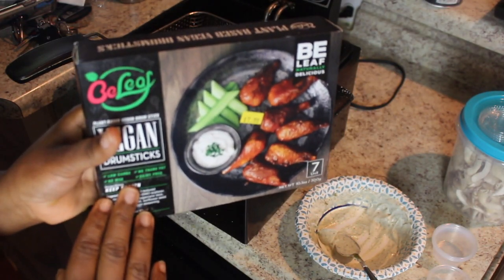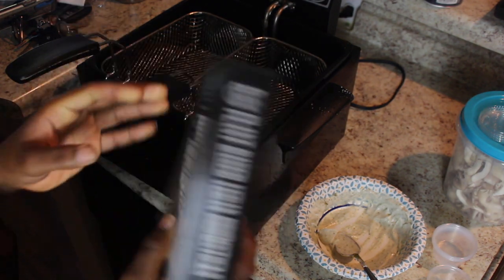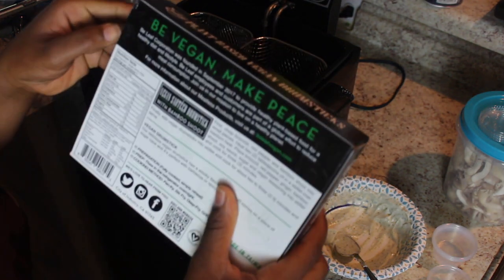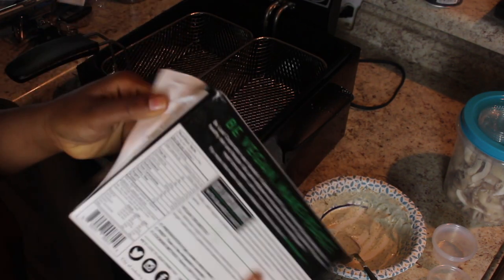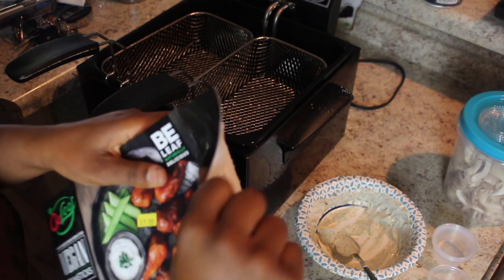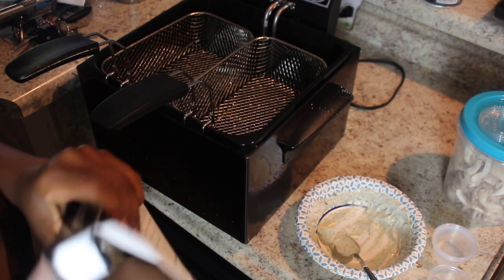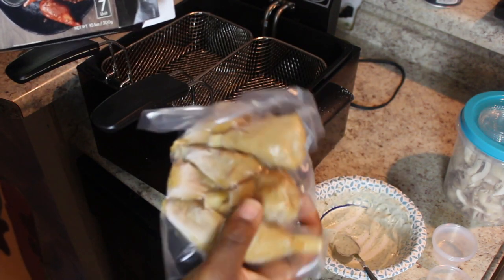This is the brand we're gonna be using to fry — the Bee Leaf brand. These are soy drumsticks. This is what most of the vegan community here in Atlanta uses when they make vegan wings. I don't love them, I don't hate them — it's the closest thing we have right now. These are my favorite of what we've got.